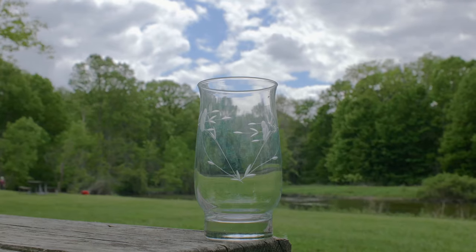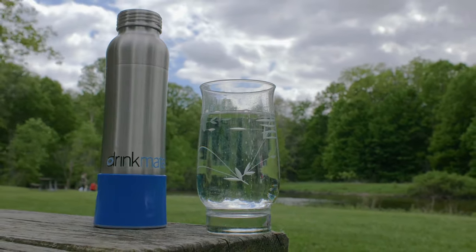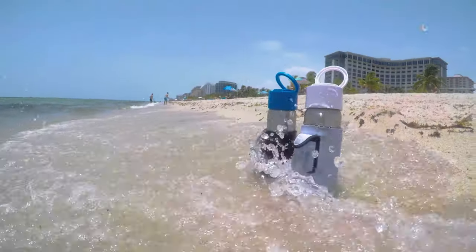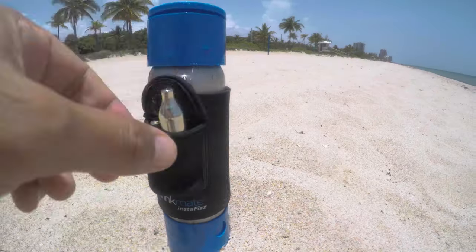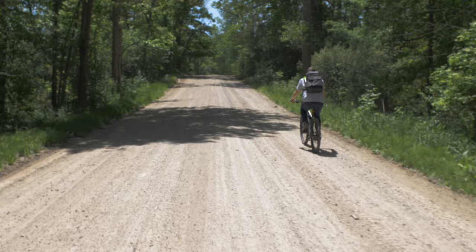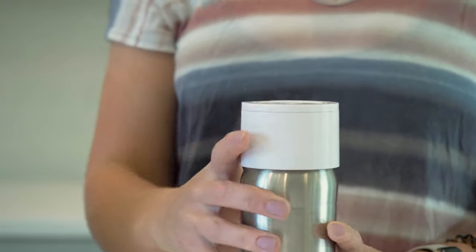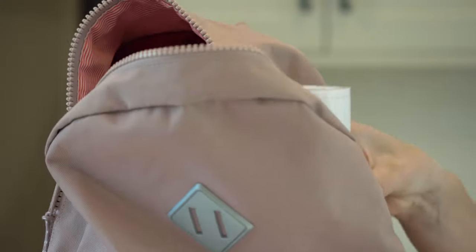The future is now. Join the revolution that will save our planet one sparkling beverage at a time. The Drinkmate InstaFizz puts your favorite sparkling beverages at your fingertips whenever and wherever you want. It's a brand new kind of stainless steel water bottle that not only carbonates water but any beverage that you'd like.